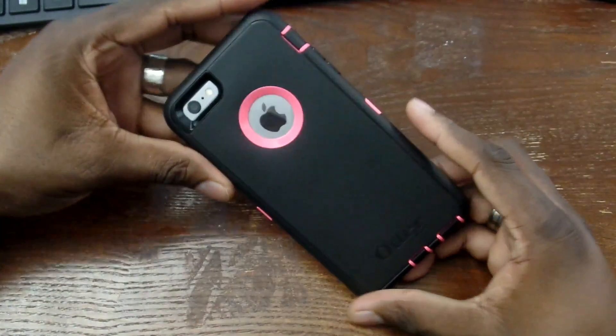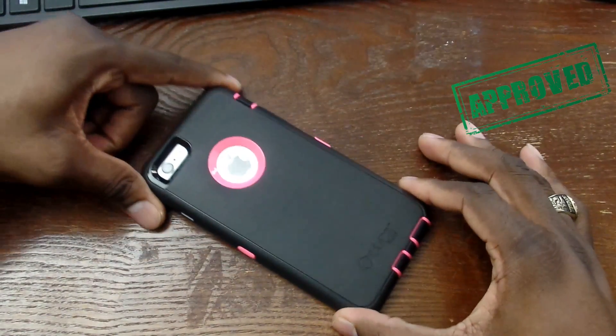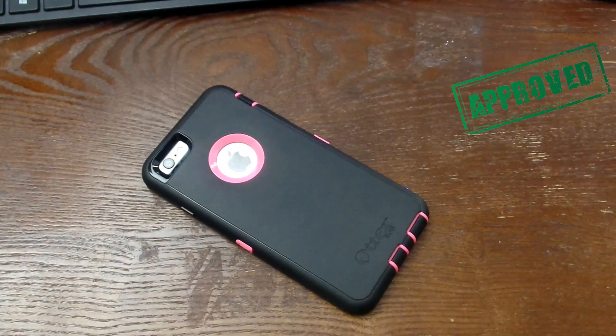It's your man J. Just wanted to show you the latest Otterbox in our family for the iPhone 6s Plus. I will see you guys in the next video — take care.